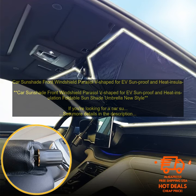This sunshade is made of a high-quality material that is both water-resistant and UV-resistant, so you can be sure that your car will be protected from the elements. The V-shaped design also helps to keep the sun off of your dashboard and steering wheel, so you can get in and out of your car without being blinded by the sun.